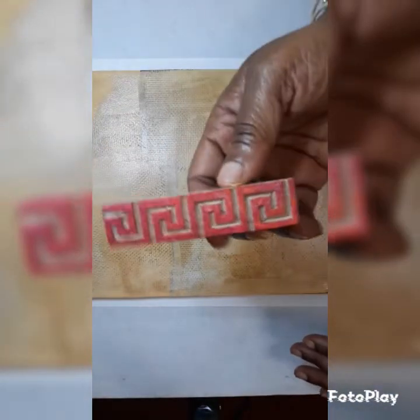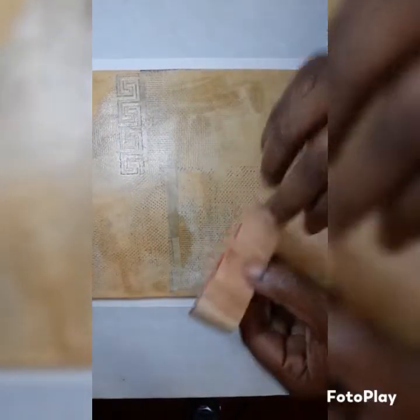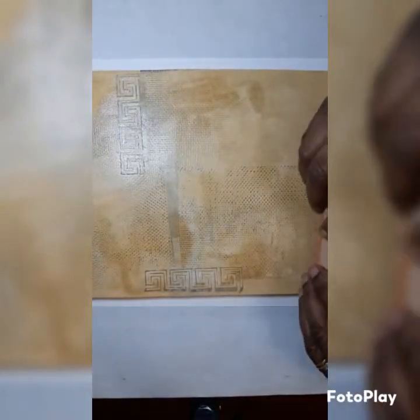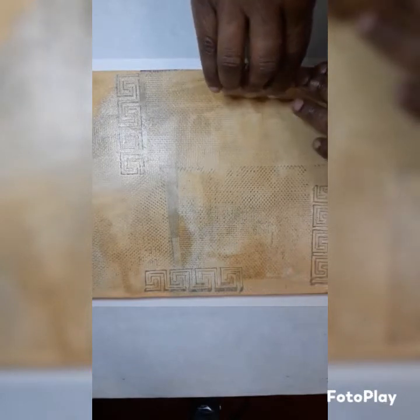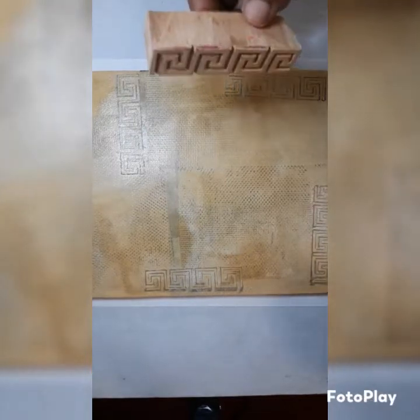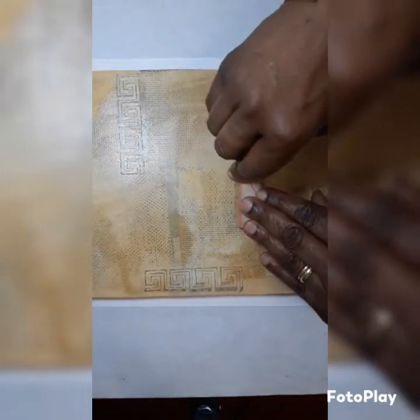I also have this wooden stamp. Put some imprints of that on, just randomly, adding texture to the plate.